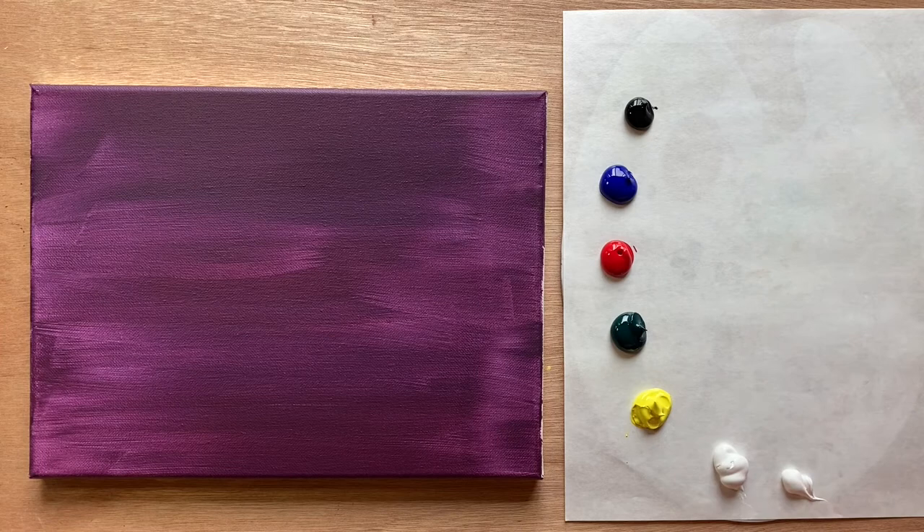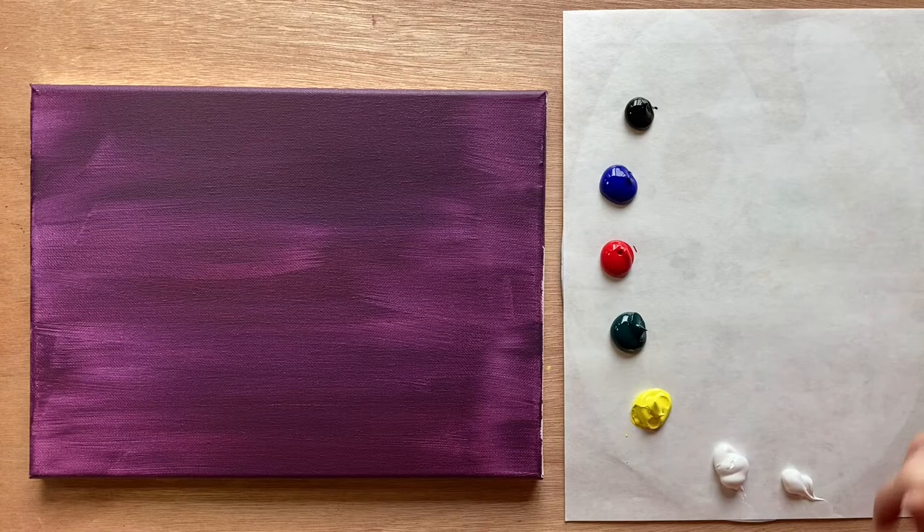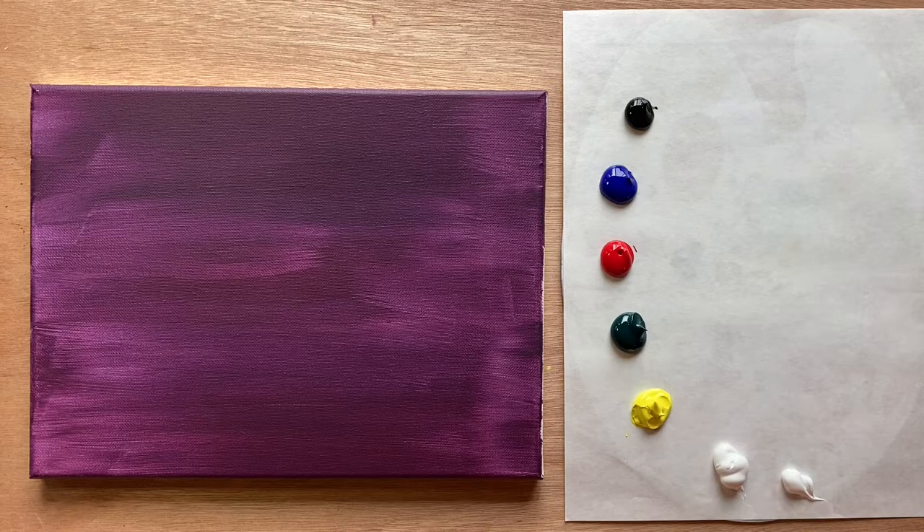Okay, welcome back. I have a nice dry purple background and a fresh piece of palette paper with my primary colors along with a phthalo green, black, and white. I always like to do two little areas of white — one for mixing colors and one for white itself. Let's go ahead and use our medium size brush. I got fresh water, and we're going to mix up a brown, though you can also just buy a bottle of brown if you'd prefer.